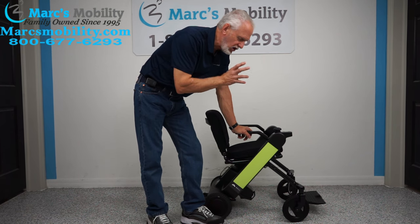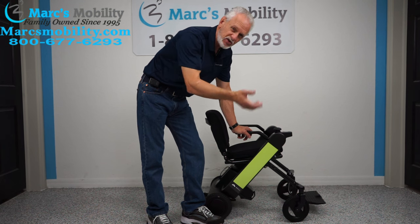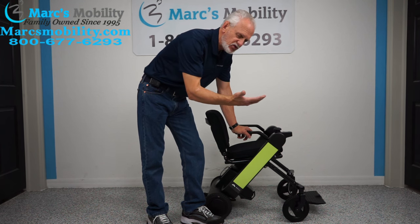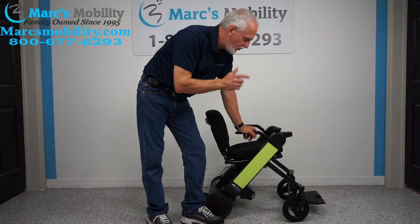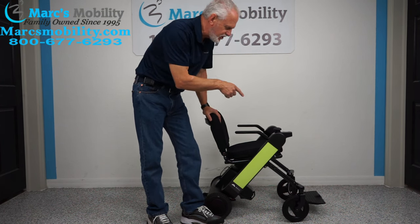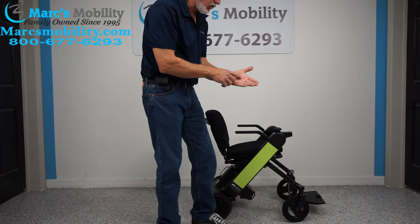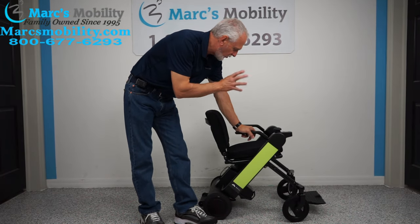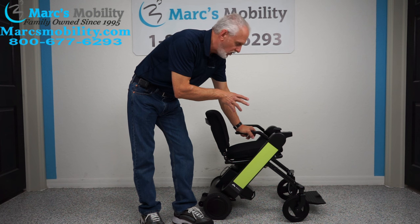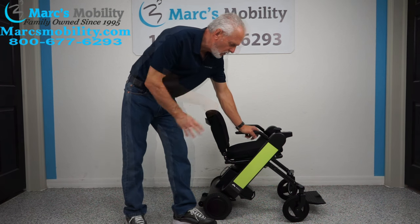This chair comes with an app. If you want to lock the chair remotely — say you're sitting at a restaurant — you can lock the chair from your phone. You can also drive the chair remotely with your phone; the chair will follow you as you walk. Or you can lock the chair so nobody can turn it on.